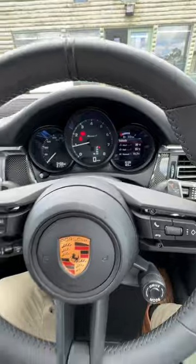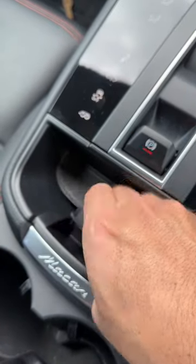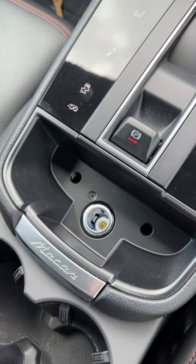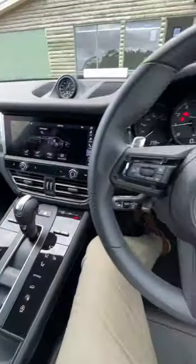It also has another sneaky feature, and that is down here — the 12 volts outlet. It's located behind this little bit of rubber, so you whip that up and there's your 12 volts outlet. So a couple of sneaky little things in the Porsche Macan.